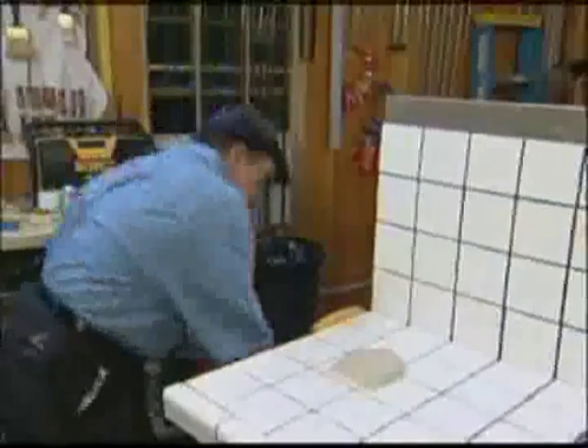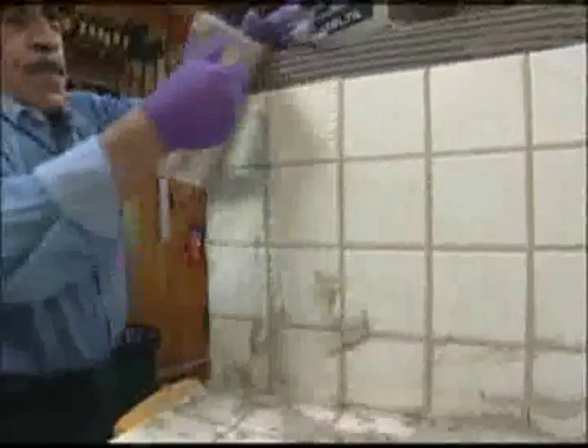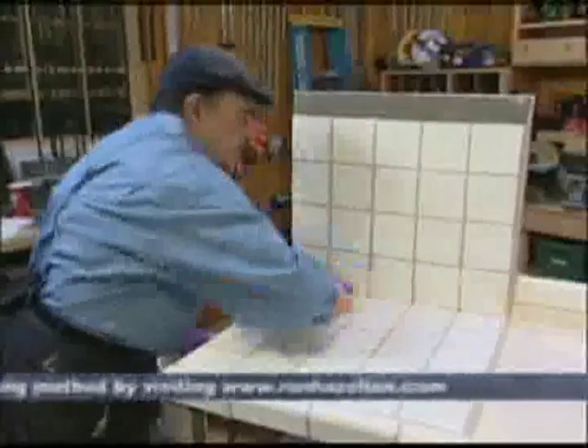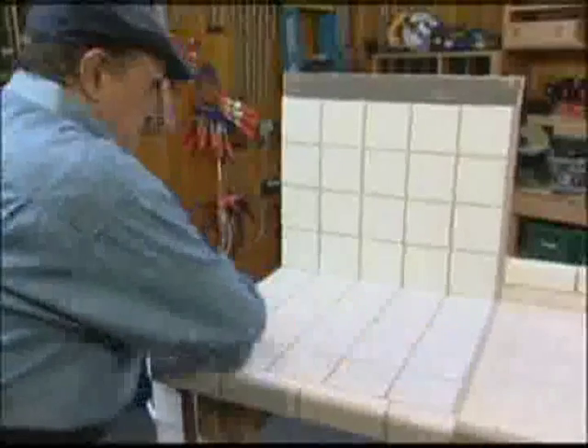Grouting is the next step. Armand mixes his grout a bit on the dry side. The idea is to use a fair amount of pressure to force the grout to the bottom of the joints, filling them completely. Then he holds the rubber float up on edge and removes the excess from the face of the tile. A damp sponge and water take care of the final cleanup. Usually this needs to be done a few times to completely remove the surface haze — changing the water frequently helps.